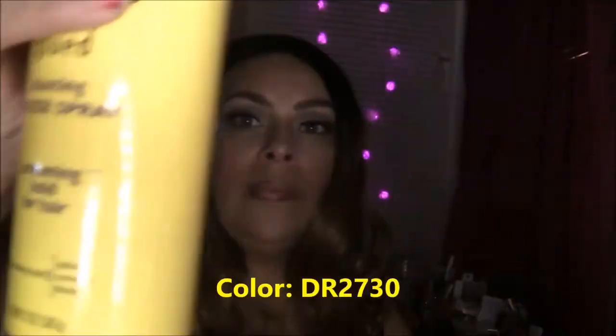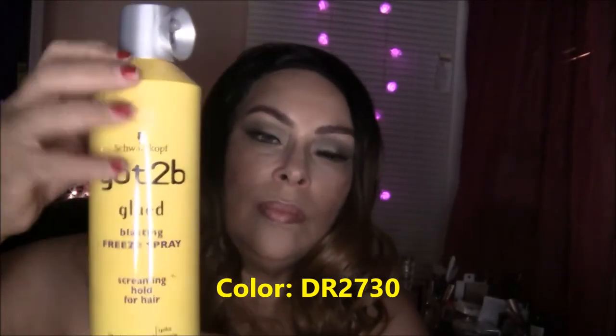The wig does seem a bit thin, but for those of you who do want thin hair, this is the perfect hair for you. I guess I'm just really used to having big fluffy curly hair recently. As you can see, it actually looks really pretty — I think I just have to comb through it pretty good. It's ombre — dark on top, and the bottom is a blondish brownish color called DR 2730.